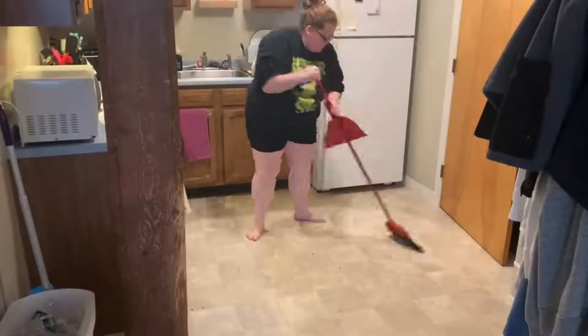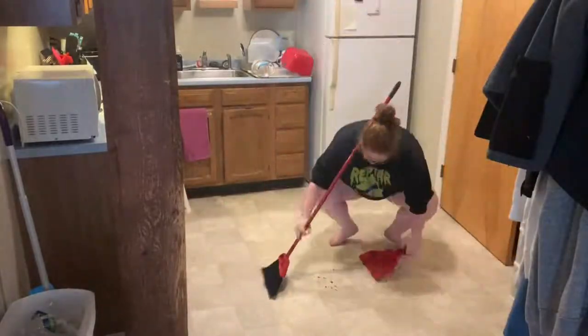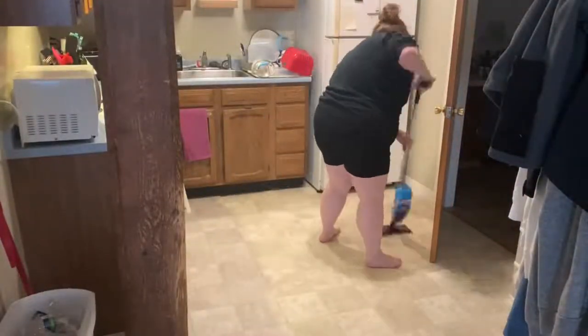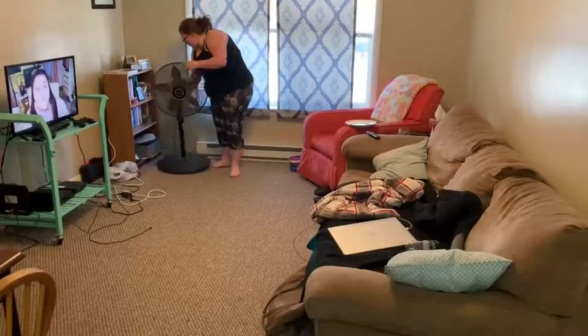First I'm just sweeping, and then I end up using my WetJet. That bathroom door kept opening every time I tried to shut it. I'm using this WetJet and I really don't like WetJets — I really want to mop — but this has been doing the job for the most part.